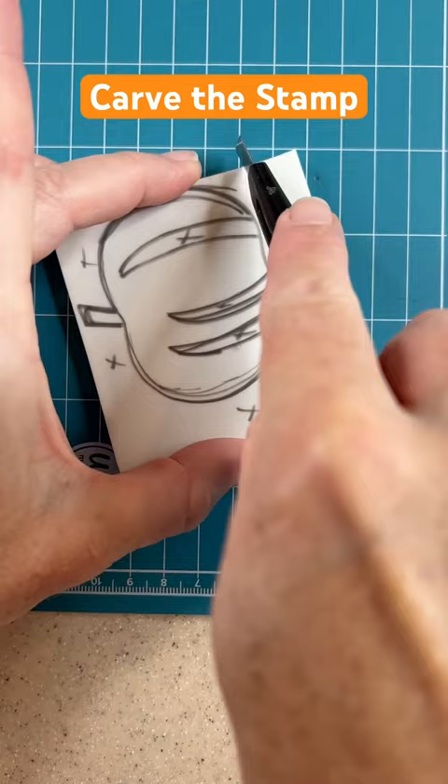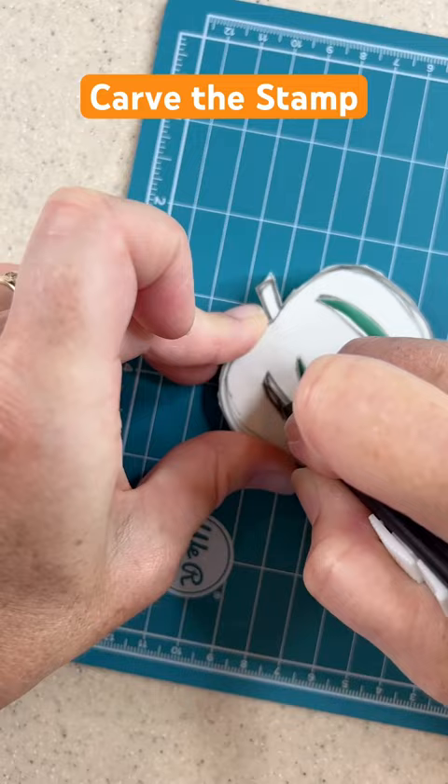It was a simple shape, just a pumpkin shape with a few sections missing, just to indicate the different rounds of the pumpkin.